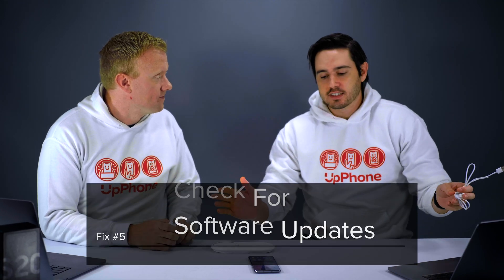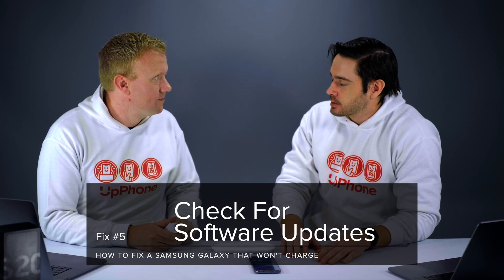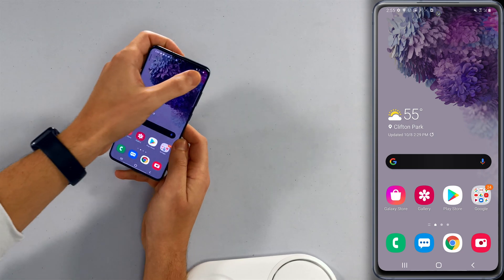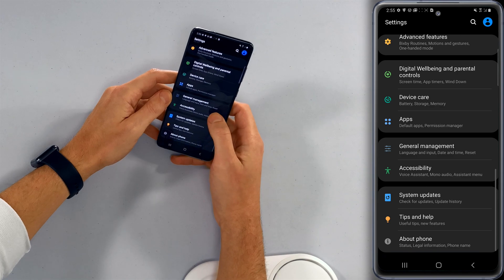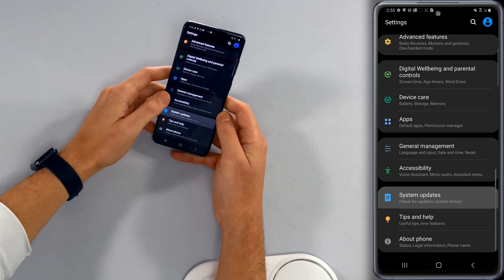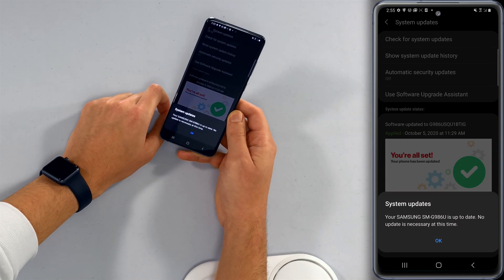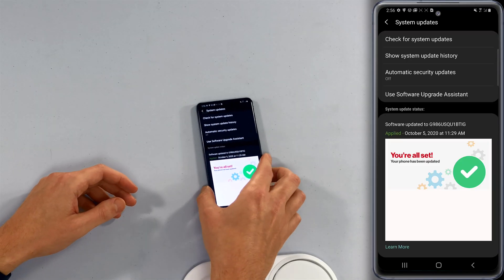If you've ruled all that out, check for a software update. If a force restart fixed the problem, we haven't actually addressed the software issue that caused it to begin with. Go to Settings — swipe down to the top-right corner of the screen and tap the gear icon — then scroll down to System Updates and check for system updates. If one's available, install it.